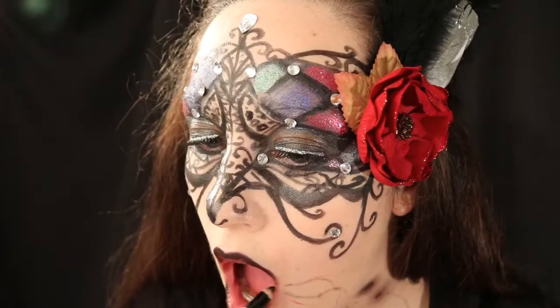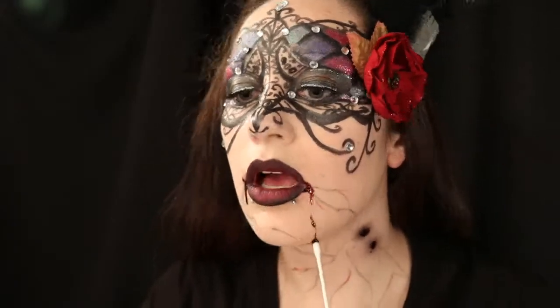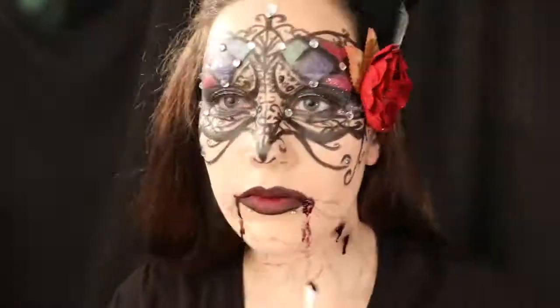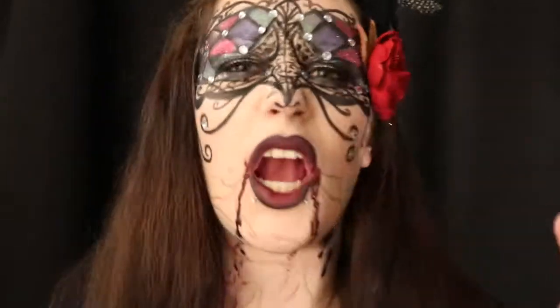I used that same black lip liner pencil to give a base of black color to my lips, then I used a dark purple liquid lipstick with red just on the inside of my lips. I then go in with the fake blood on a q-tip, starting at the corners of my mouth and pulling that blood down. And there you go — that is my vampire masquerade look!